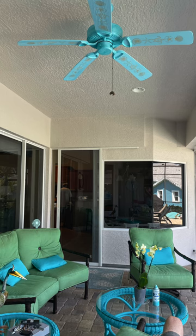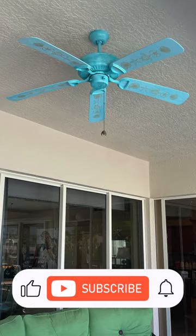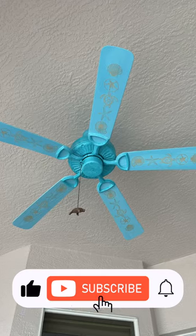It looks like a fan that's one of a kind — nobody else has a fan like this. Hope you like it; let me know in the comments below.